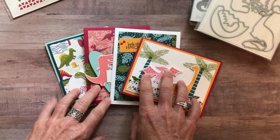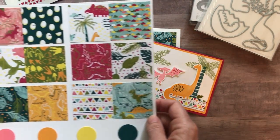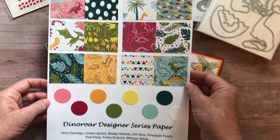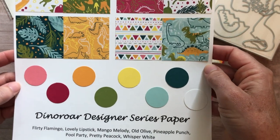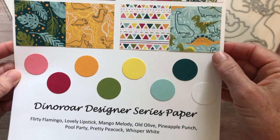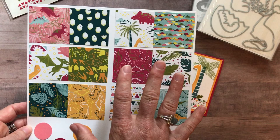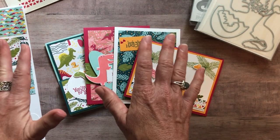Let me show you the cards first and then I'll give you all the options. The other thing I forgot to mention — probably my most favorite part about this whole class-to-go — is the Dino Roar designer series paper. I've created a sampler that shows you the front and back of each pattern, as well as the coordinating cardstock colors with their names, so you can decide which piece you want to use on a project.